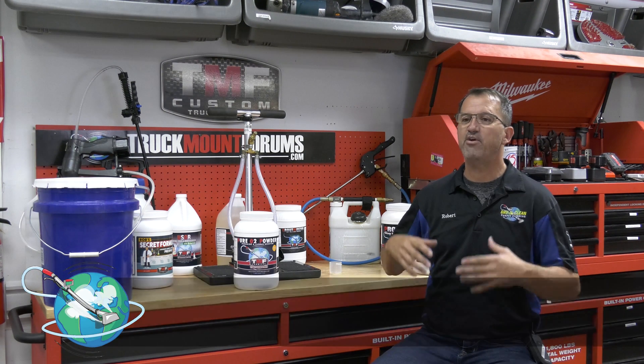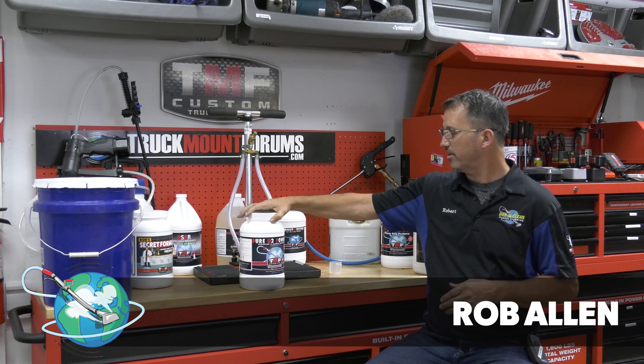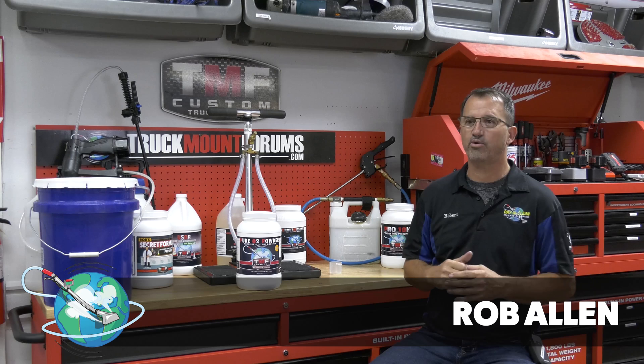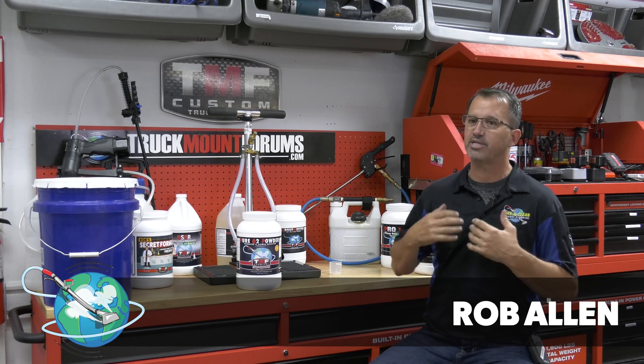Oxygenated products are very, very important to the carpet cleaning industry. So when I sought out to make a product, I called mine Pure O2 Powder. Basically, it's an oxidizer brightener that attacks urine and other organic soils. And I feel like it's the highest quality and the highest percentage within the industry.